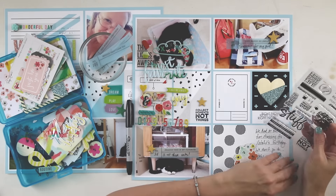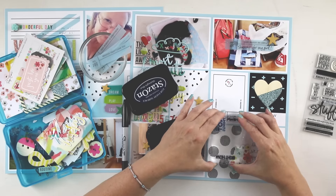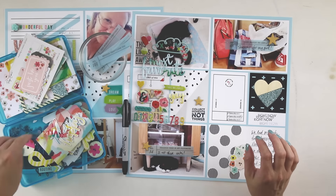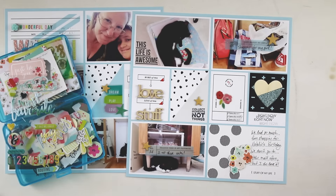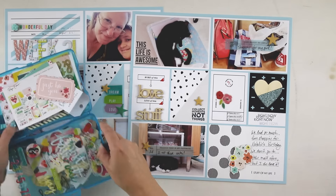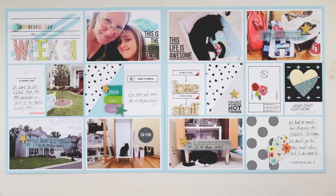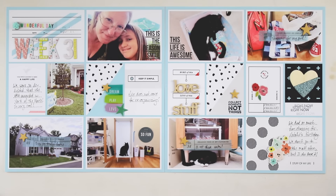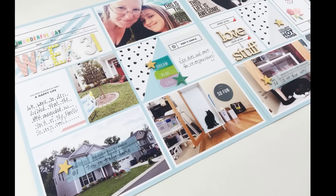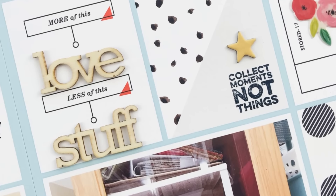I'm going to add another stamp sentiment to this last card and another floral puffy sticker, and then this layout will be pretty much done. There's an accompanying blog post that I'd love for you to check out at larkanddesign.squarespace.com/blog. Be sure to like, comment, and subscribe. Thanks so much for watching — I'll see you guys soon. Bye-bye.